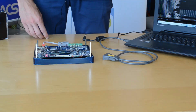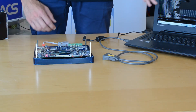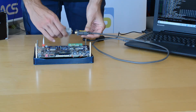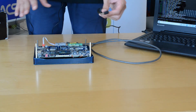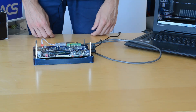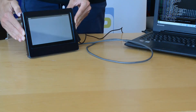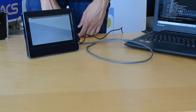Then we can open on a PC any console emulator we like to use and connect the PC with the adapter. This is basically all you need to do to set up the first run. We can now power the module and the system will boot loading all the software. And as you can see, a desktop will appear on the display of the developer kit.